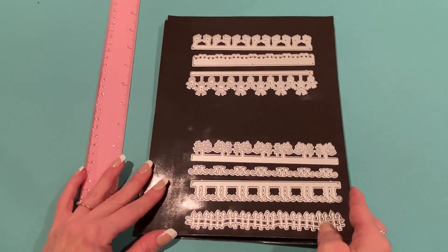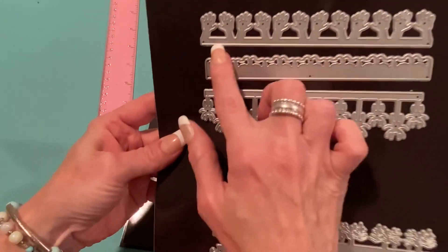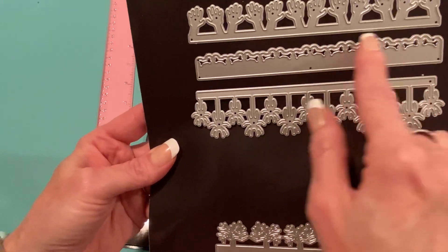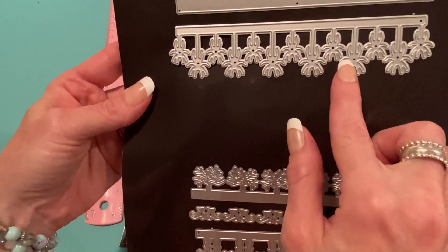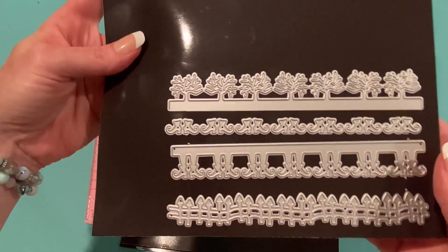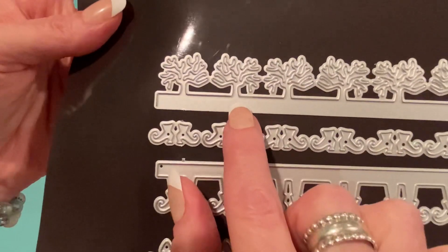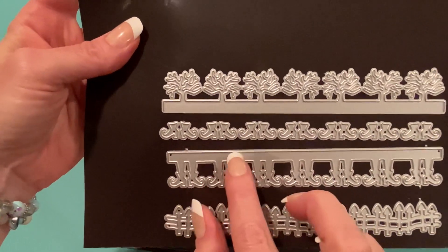The first item is called Halloween Borders and there are two different options. Set one includes zombie hands coming out of the ground, a bone border with cutouts that follow the shape of the bones, and spiders with two levels hanging down. You can trim them to whatever size you want. The second set has trees which you could use for Halloween or Christmas. This is the only one that doesn't cut the bottom edge, so you can make it as big as you want.